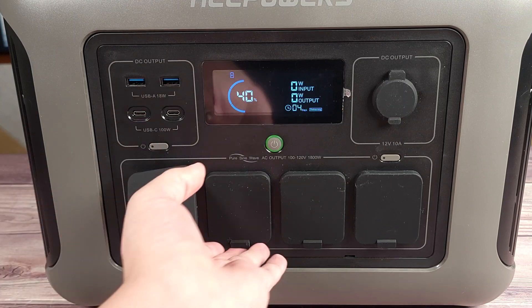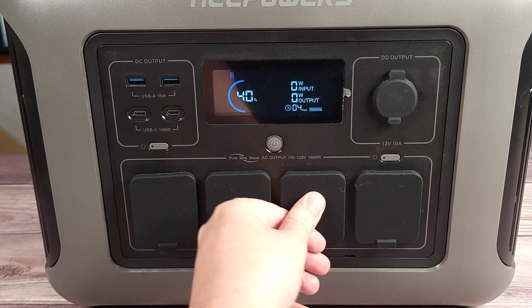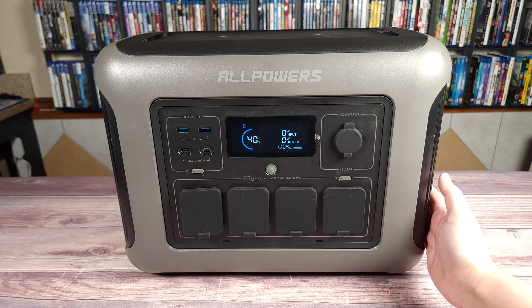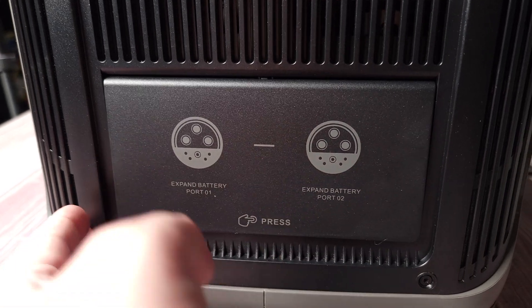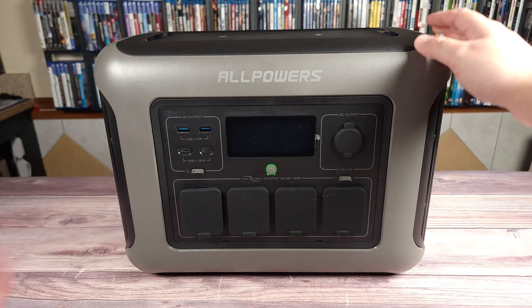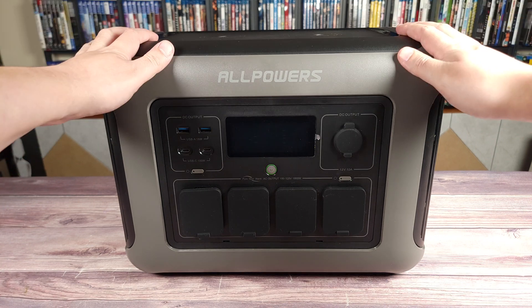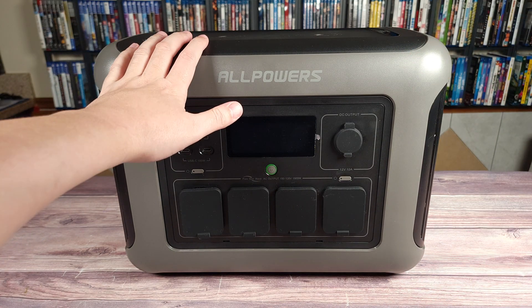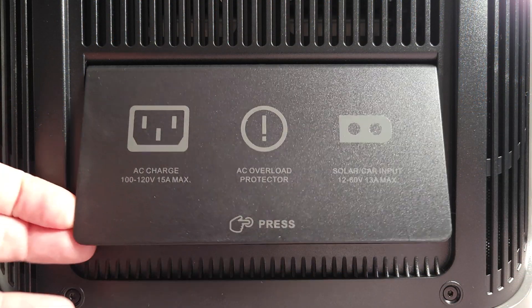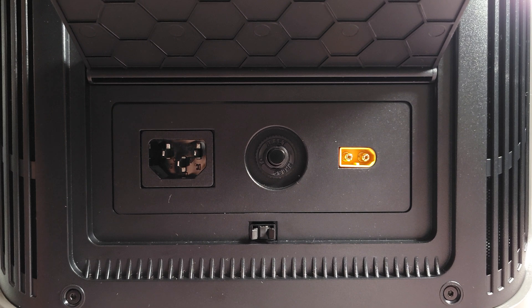Right down here you have four AC outlets, and up here you have your DC output which goes up to 12 volts and 10 amps. Coming on this side, you have two connectors for your expansion batteries, so you can have this unit and stack up to two additional batteries on top. And then coming over here, you have all of your inputs — your AC input, your AC overload protector, and your solar input as well.